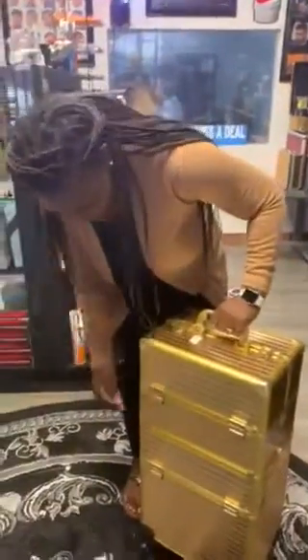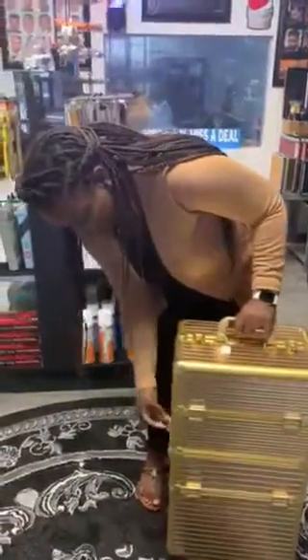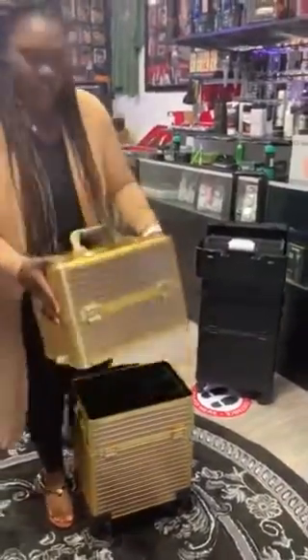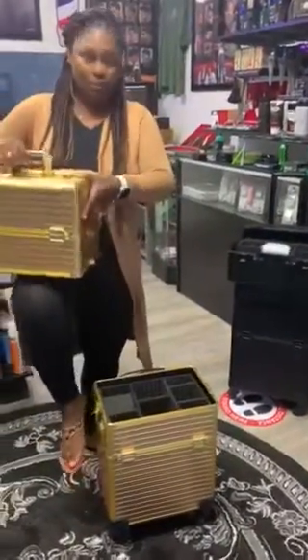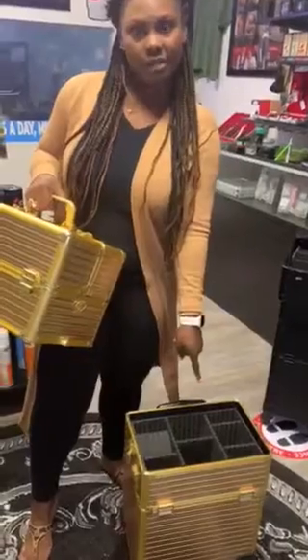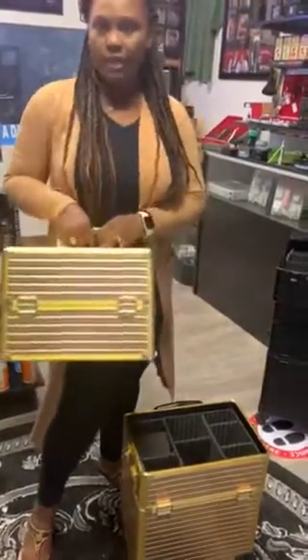You have the side options here where you can take it apart, like so — and guess what, it can now become a two-compartment case. We'll discuss later how this one can also be a part two, so part one is when you're rolling it around.